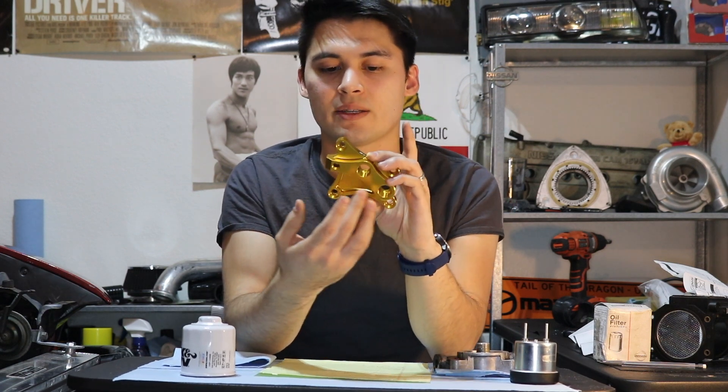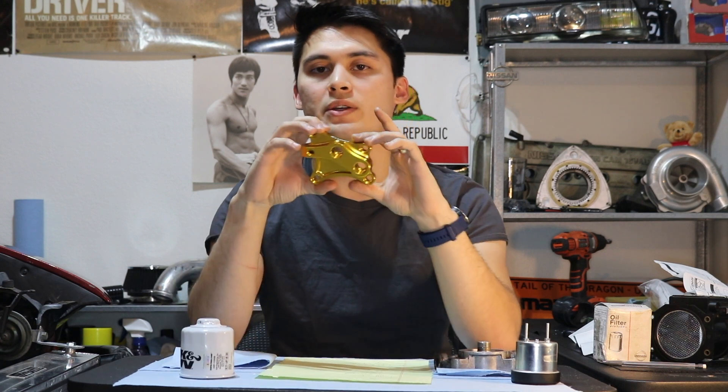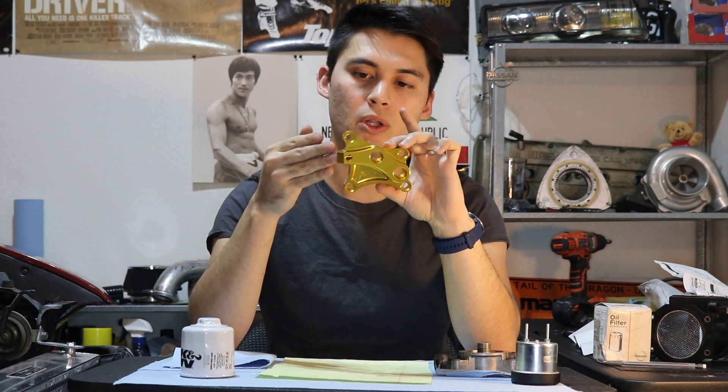Now, one of the cons with this is that with these -10 AN fittings, we can't run a local oil filter right here at the block — it needs to be relocated, so this requires additional parts to be utilized. One of the other big differences is that we no longer have a bypass valve right here. If we don't have a bypass valve, once I run into those three scenarios that I mentioned earlier, that could potentially cause a problem for us.